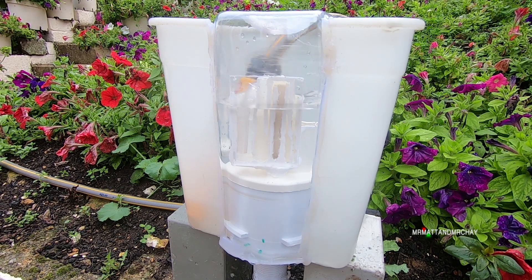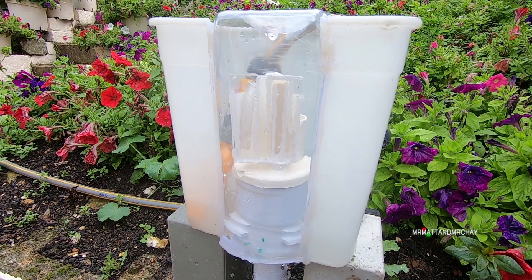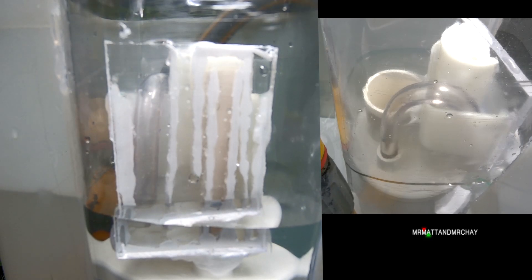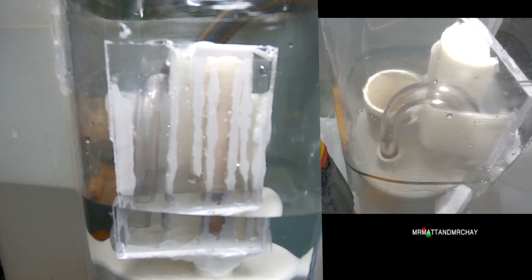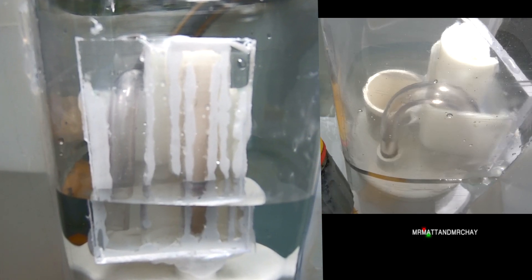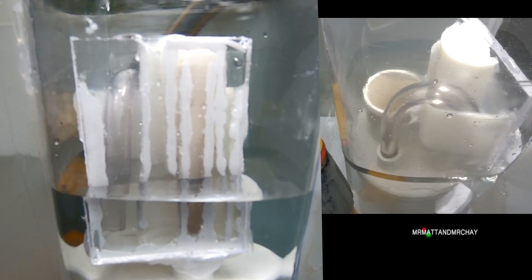I've now cut a slot in the front of the tank and sealed the auto siphon unit into it using a glue gun. With the auto siphon unit now sticking out the front of the tank, we can easily see the whole sequence in action. Just watch and see if you can work it out — but it doesn't matter if you can't, because I'll explain it all in a moment.